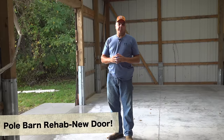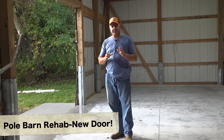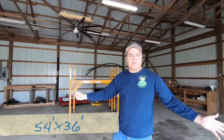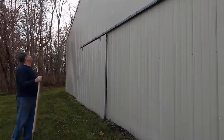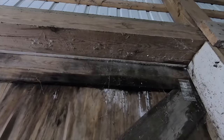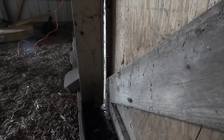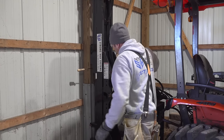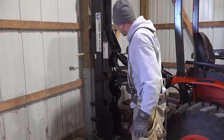Folks, I hope you've kept up with our pole barn rehab episodes. If you haven't, you might go check out that whole playlist — it might be great to start at the beginning. When we first moved here last December, we did a tour of the pole barn. Some folks said we probably ought to just tear it down and start over, but we took the approach of trying to repair it and make it what it needs to be for us.